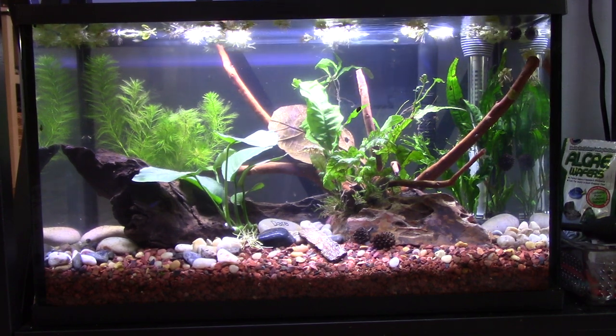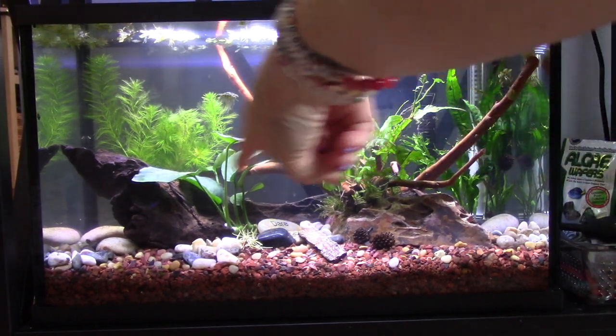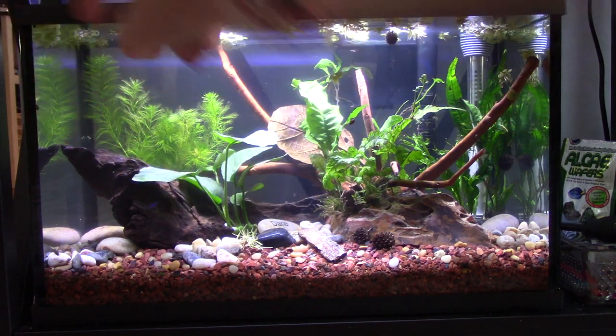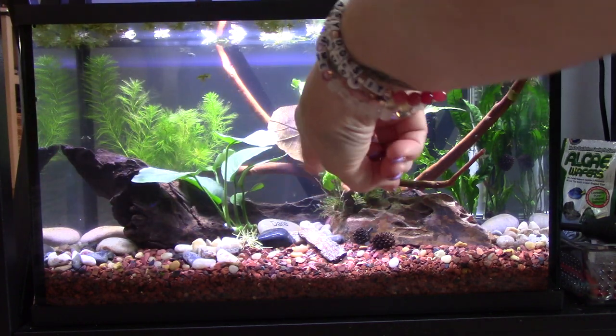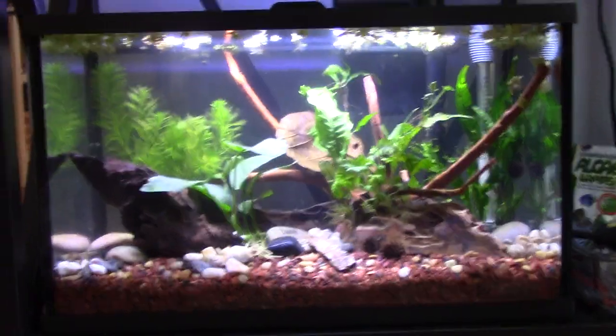I'm going to just turn this so I can see. There's like a bigger version of river rocks in there — that black one. There's some there in the back kind of holding that plant down. But then I got this little bag too, and I just sprinkled them in there. It really looks cool.